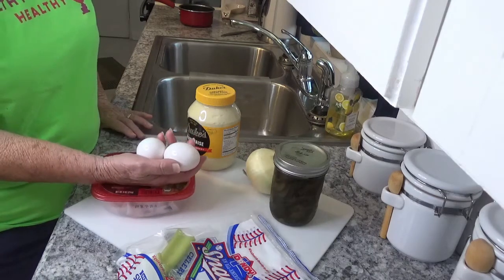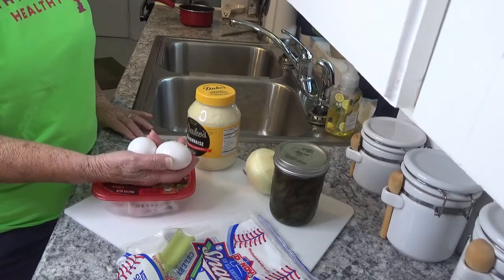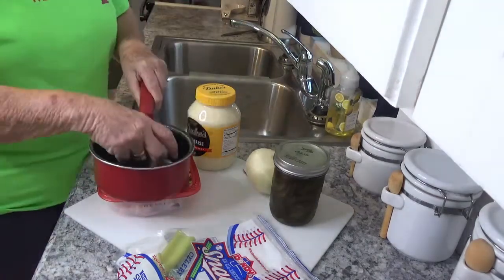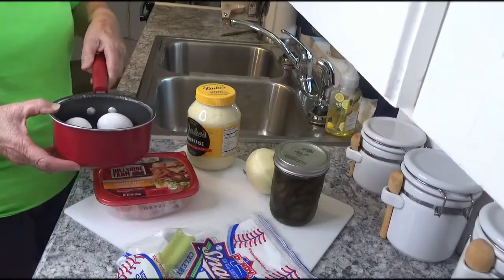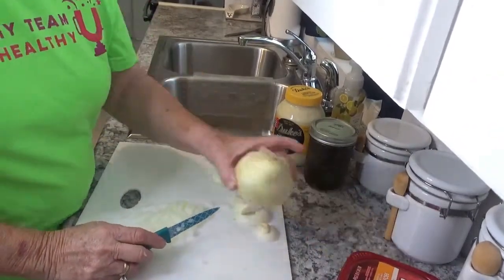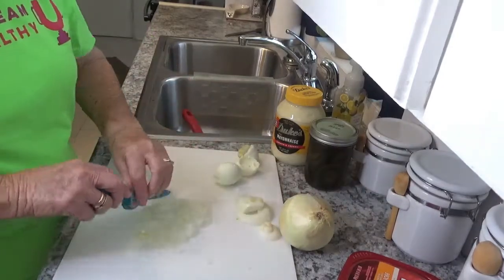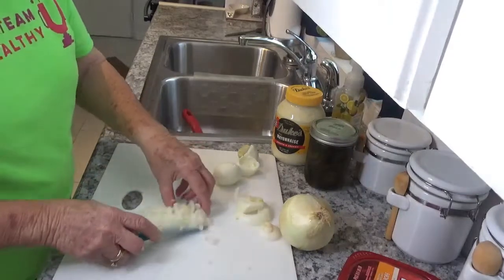So we'll get started. First we're going to cook these eggs for 13 minutes — all you do is put them in a pan with some water and put them on the stove. Now what I've done is I took the onion and I'm going to use about a fourth of a cup of onion. Just set that aside for a second.